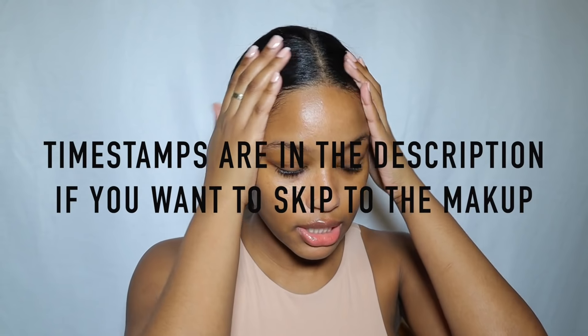Hey guys, welcome back to my channel. My name is Taya and today I'm doing a get ready with me where I show y'all how I get my everyday full face makeup and also how I did my hair today. If you guys are interested, definitely stay tuned, don't forget to like, comment, and subscribe, and let's get straight into the video.